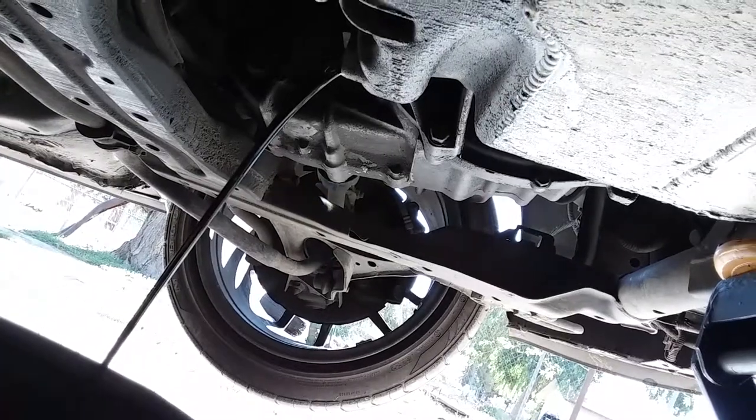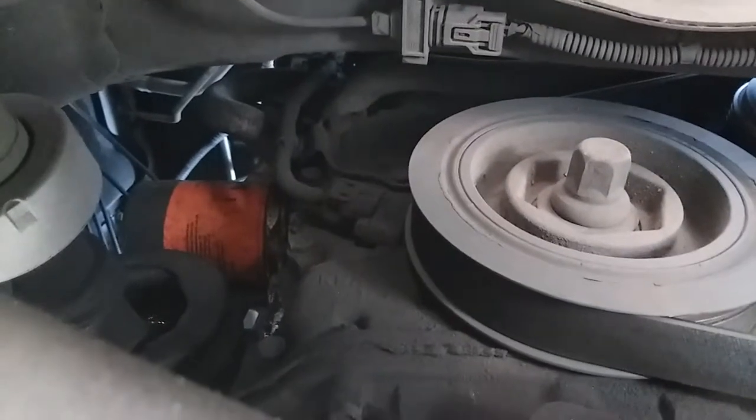Once the oil has finished draining we're gonna go ahead and seal it back up. First, we're also going to remove the oil filter.